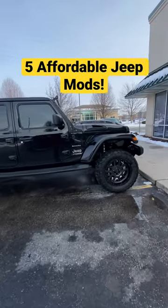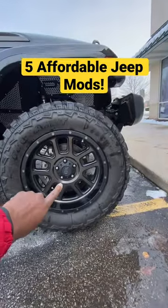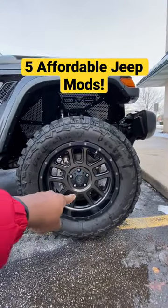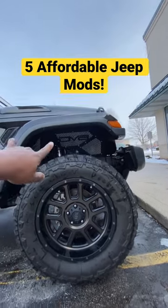We'll give y'all five quick, inexpensive mods to get your Jeep looking good. First off, get you some nice wheels — preferably I got some 20s. Get you some nice tires, about 35s — these are 35 tires.